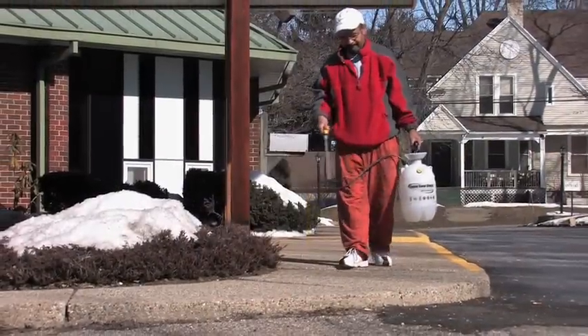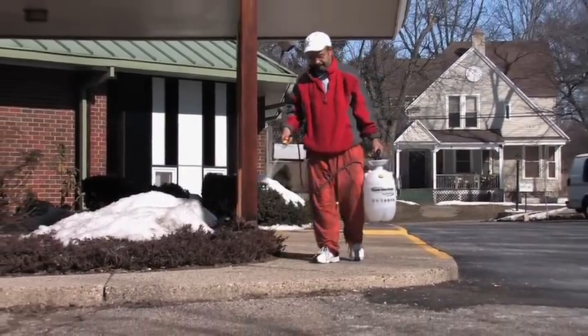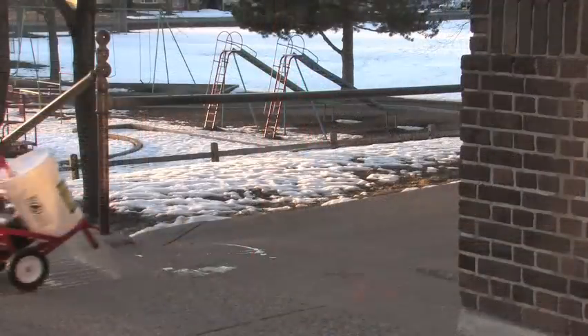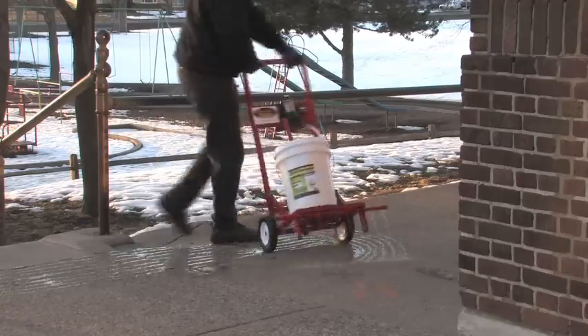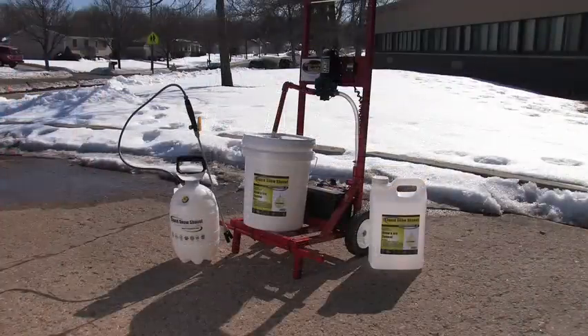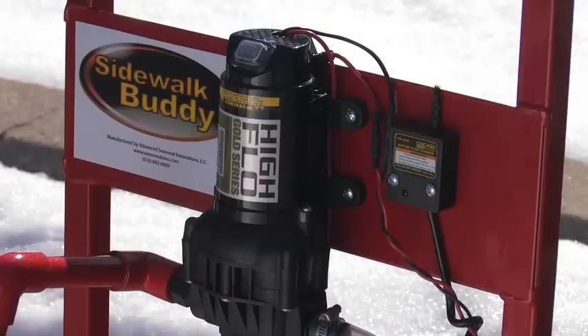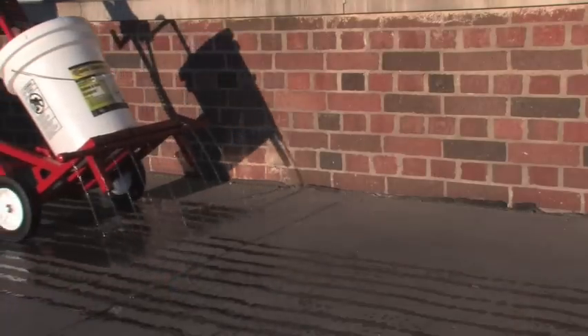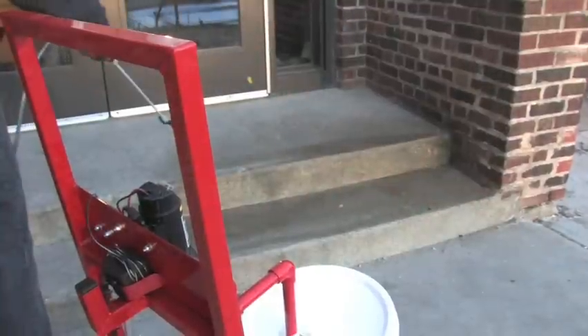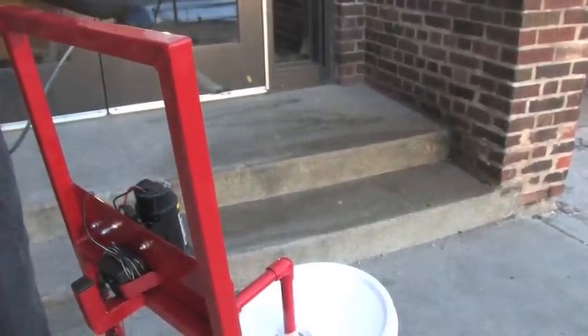Liquid Snow Shovel is easy to apply. Homeowners and small businesses can apply it with a two-gallon sprayer. Larger facilities, such as schools and apartment buildings, can apply Liquid Snow Shovel with a sidewalk buddy — completely self-contained with battery backup and charger. Just turn it on and walk. The optional spray wand makes it easy to treat steps and other hard-to-reach areas.